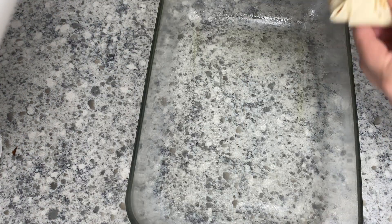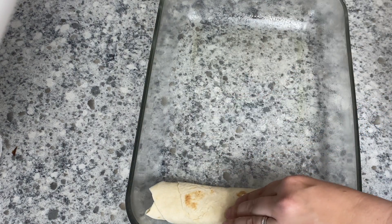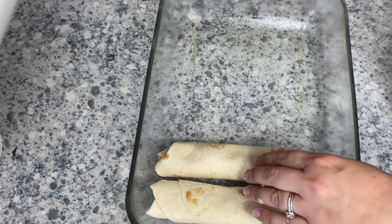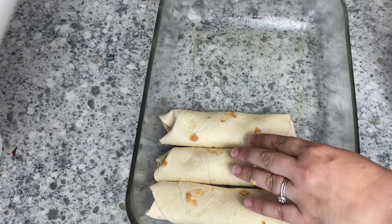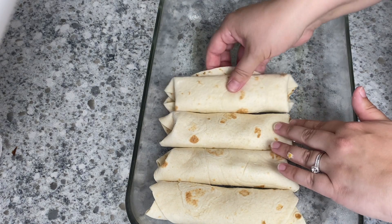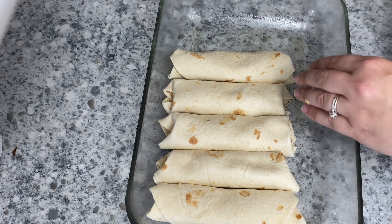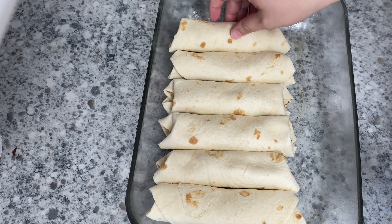Once you're finished rolling your tortillas, put them into a 13 by 9 pan. I went ahead and sprayed my pan with cooking spray so that nothing would stick, then added the rolled tortillas in. It fit perfectly by doing six across the top and then two along the bottom, which I loved.